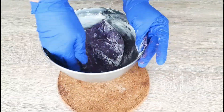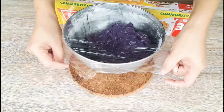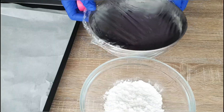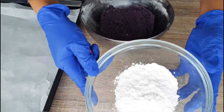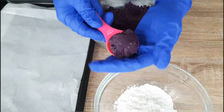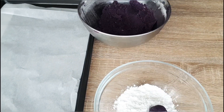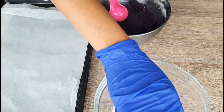Once the dough is ready, we will let it rest for four hours or overnight in the fridge, simply because it's easier to roll the dough when the ingredients are stuck together.